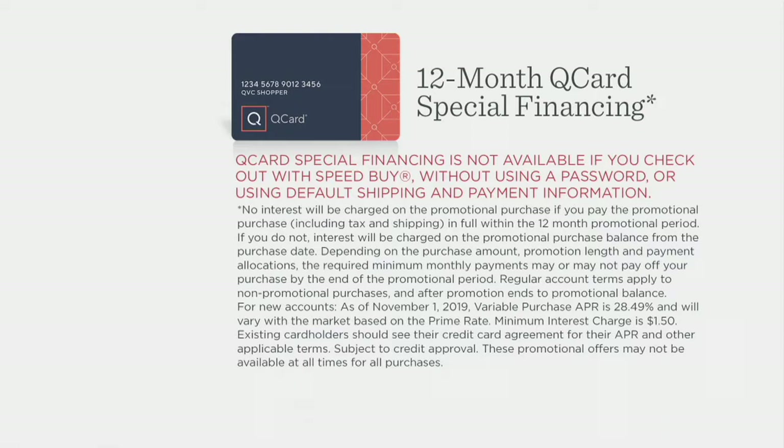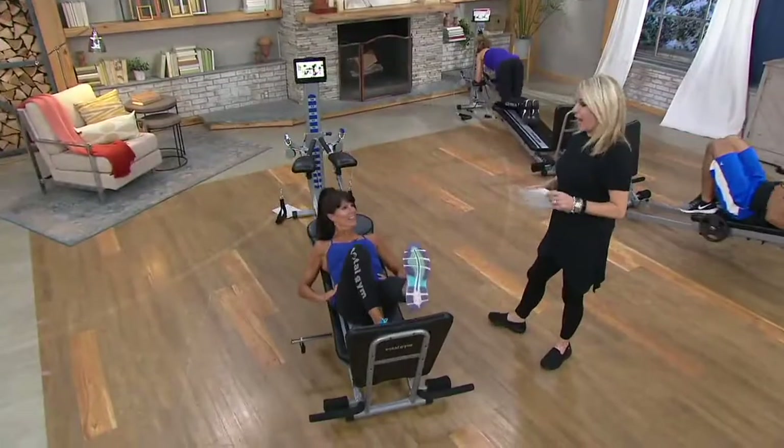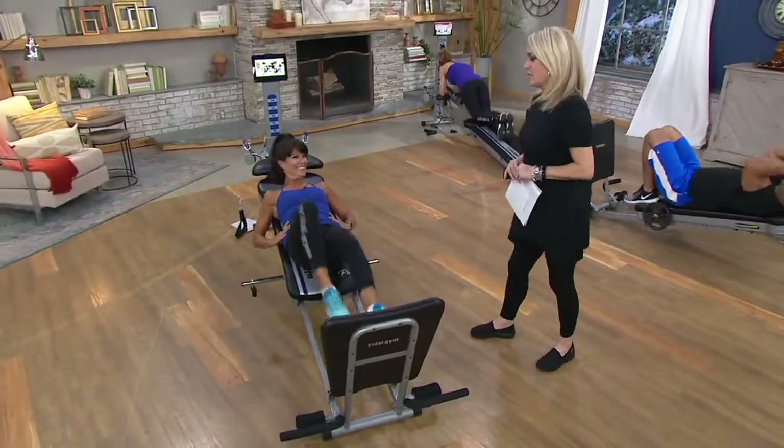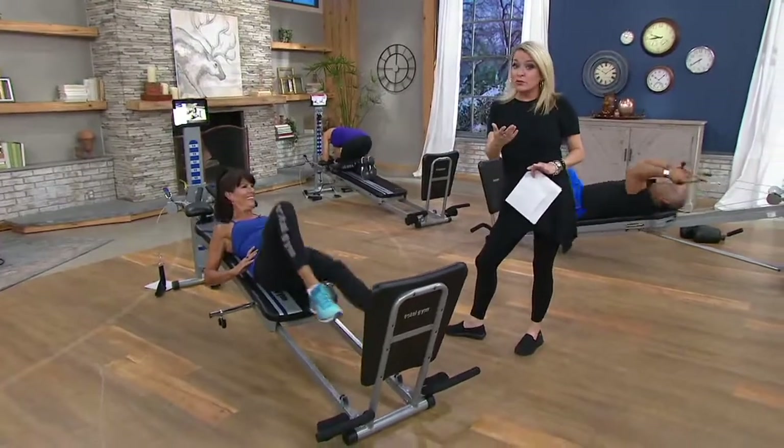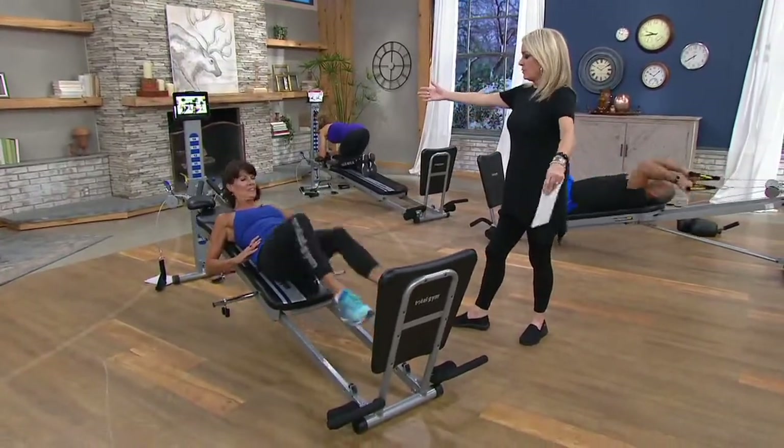When we talk about exercising, Rosalie — I have never ever liked exercising. I'm not coordinated. I've fallen off a treadmill at the gym before. So what makes the Total Gym different as a choice?